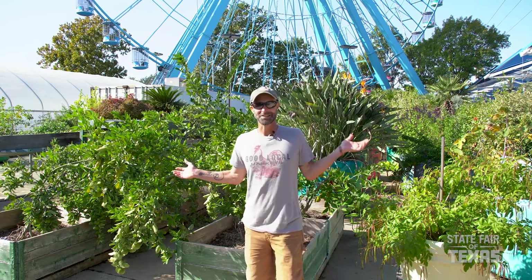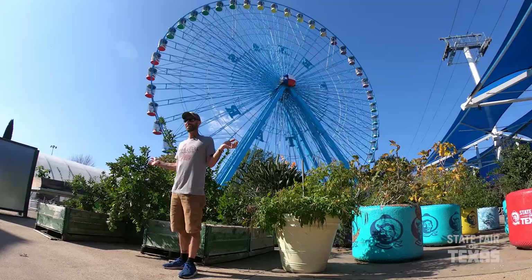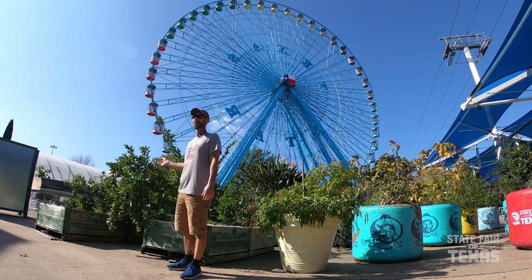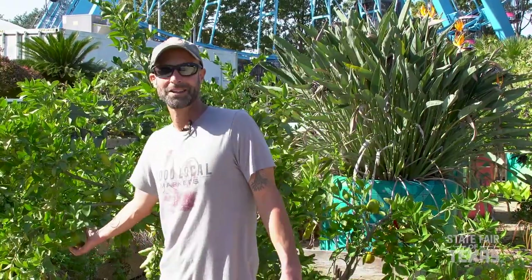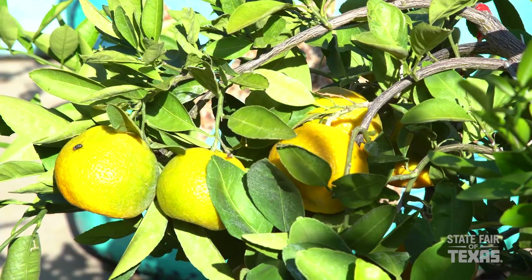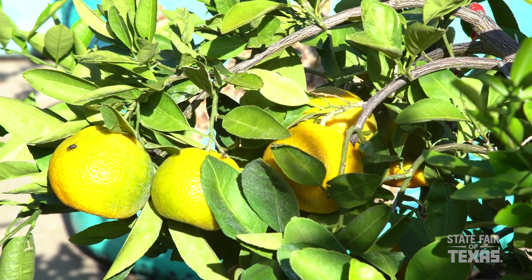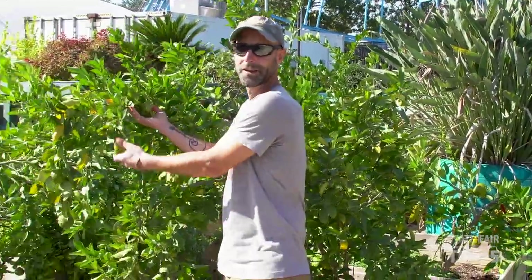We're in the outside section of the Big Tex Urban Farms, right next to that beautiful ferris wheel, where we still grow a lot outdoors. We're here by my collection of citrus trees — these are youngish trees, but this year they are putting on a heck of a good harvest. These trees are loaded and we've already been donating fruit here in the local community, and it looks like we're going to have some for the rest of the year for donation.